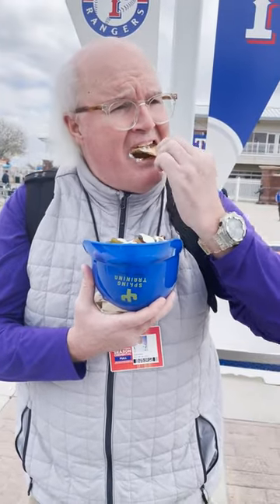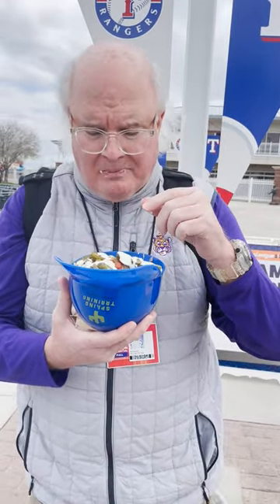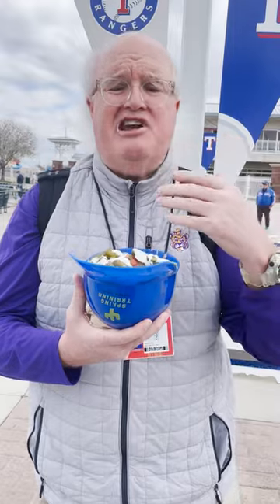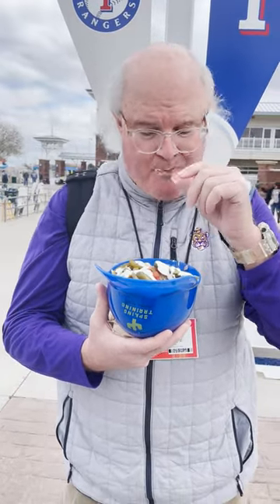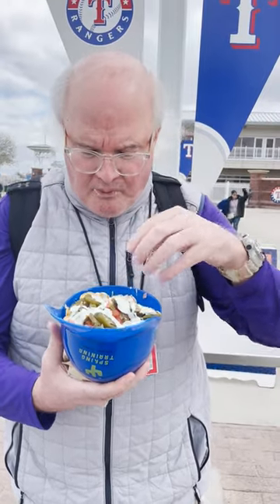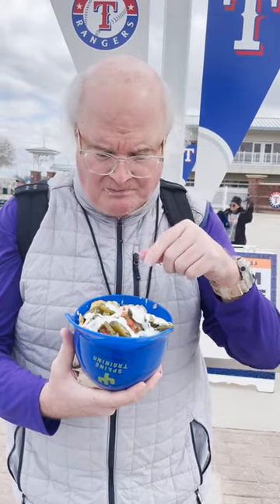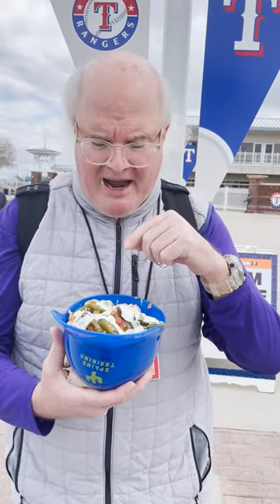There's chicken in there too. First off, you definitely taste the heat from the jalapenos. The chicken is good — moist chicken. It's like a salsa on top, and the queso really makes it good. The pico de gallo with the tomatoes and the onions —